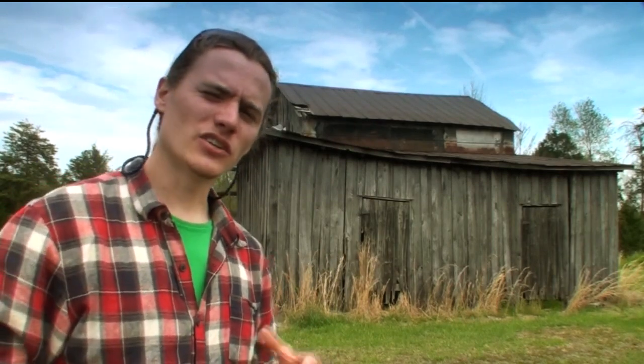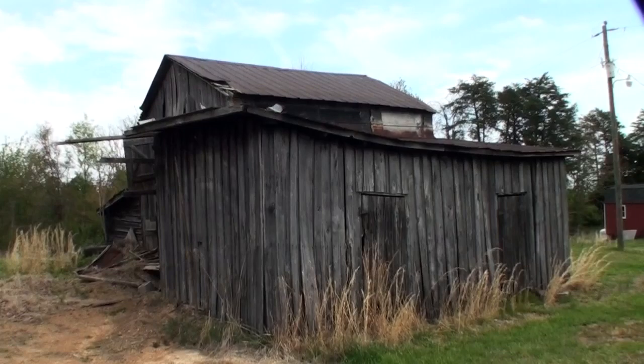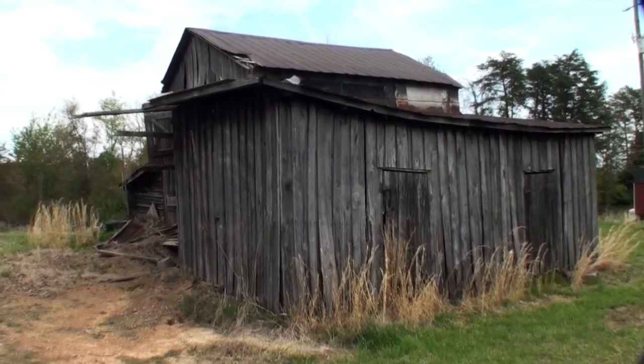So let's go ahead and take a look around the outside of the barn, see what it looks like, and take a tour of the inside. Sorry about all that windy noise — I was in an open field and I didn't have my microphone, so you just have to bear with it.